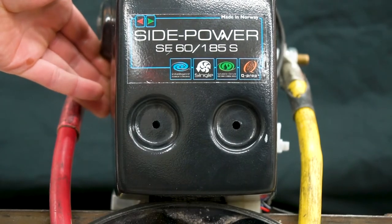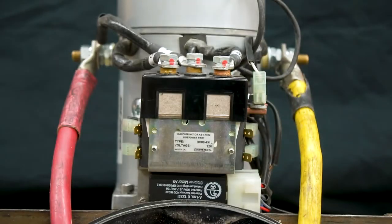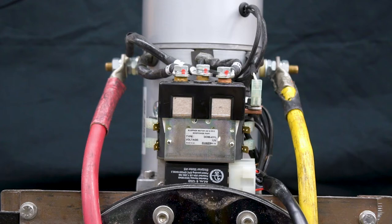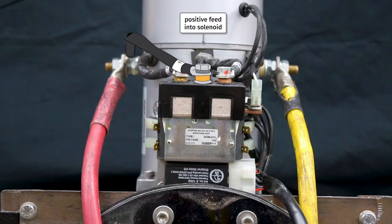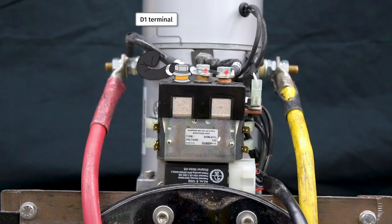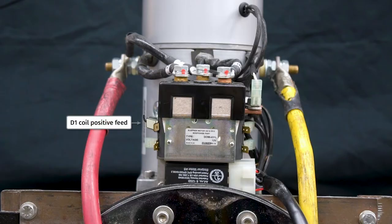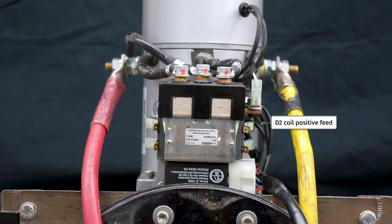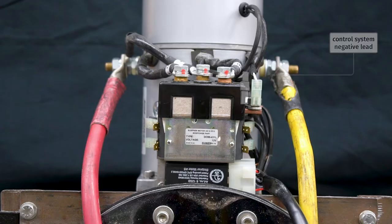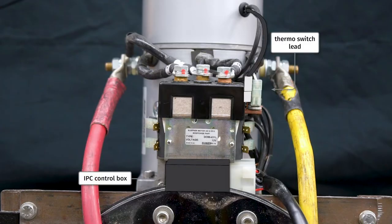For the purpose of troubleshooting we will remove the solenoid cover. Here are the components on the motor that we are going to be working with today: the battery positive cable and the battery negative cable, the positive feed into the solenoid, the D1 terminal, D2 terminal, D1 coil positive feed, D1 coil gray signal wire, the A2 terminal, the IPC sensor wire, the D2 coil positive feed, D2 coil blue signal wire, the control system negative lead, the thermo switch lead, and the IPC control box.